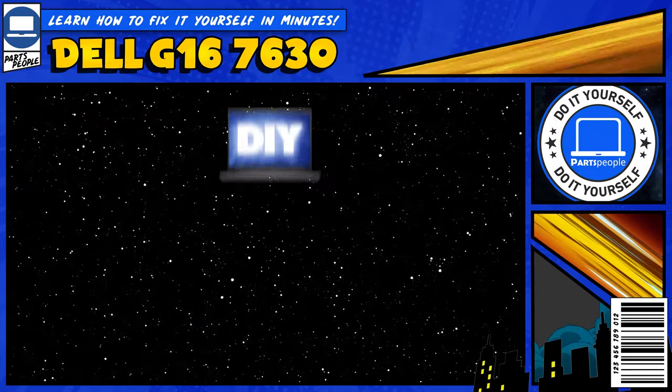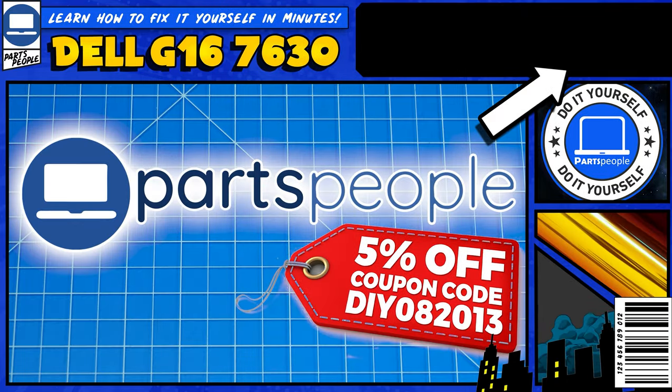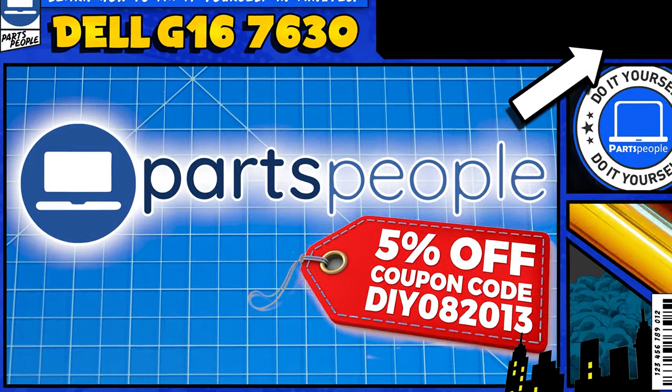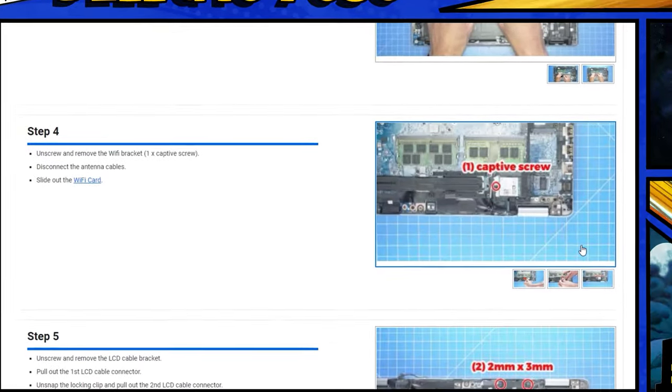Do you need to replace the touchpad on your Dell G16 7630? I'm going to show you how. You can click the top right of the screen to find this part or tools or additional help on our website, including written step-by-step tutorials with detailed images.